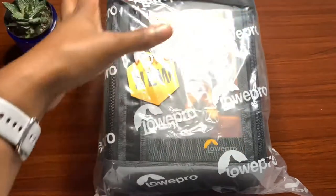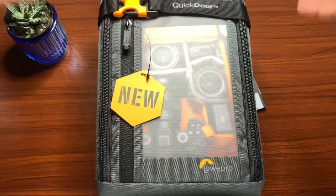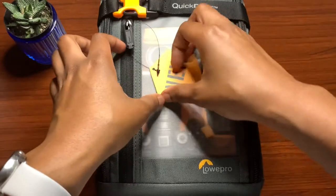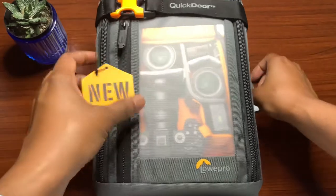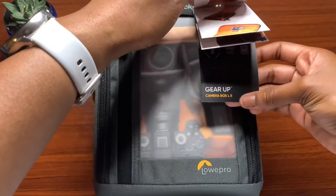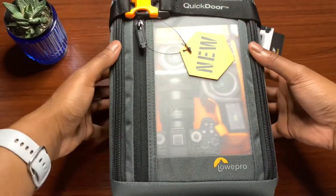We just have the outside wrapping and Lowepro branding around it, so let's go ahead and unwrap it. Here we have the actual case. We're going to start from the outside and work our way around. In the front we just have a tag that says 'New' — nothing major. On the side we have the Lowepro tag, GearUp Camera Box L2, and some pictures. It's pretty nice.